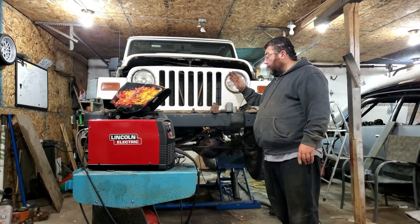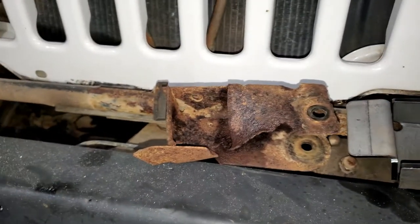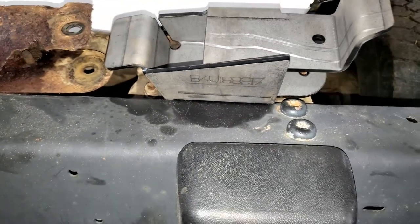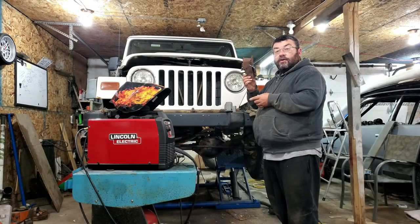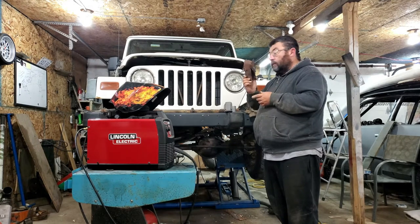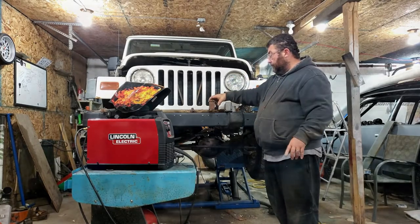So let's do a side-by-side comparison of the factory control arm brackets compared to the new ones that we got. As you can see, these ones are barely eighth-inch plate — there's no strength built into these. In all actuality, if you were doing any heavy four-wheeling, this would be the first thing I'd chop out, even if they were good.